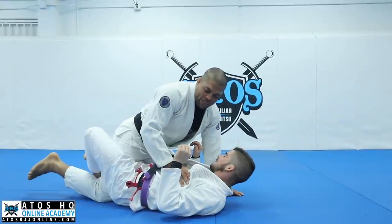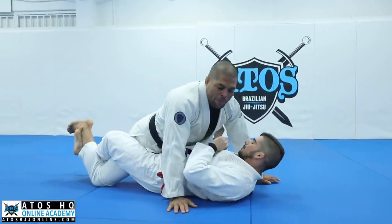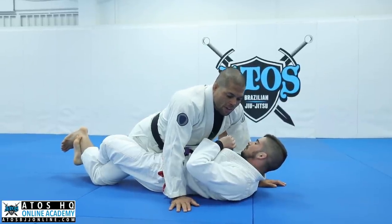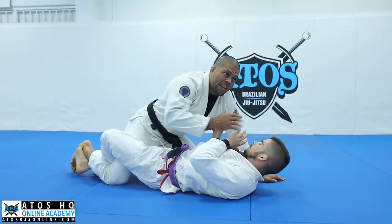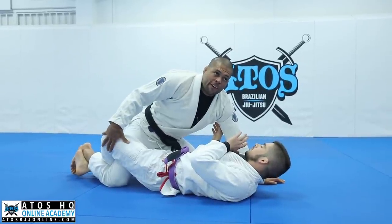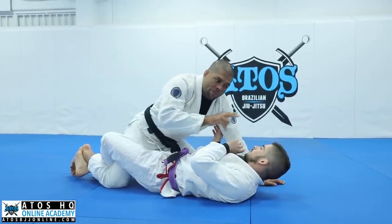We're gonna start on the lockdown here, right? Justin's gonna put his leg, and then he's gonna stretch the leg. A lot of people, they have a hard time to free their legs on this. Sometimes you're here, and then you try to hug the head of your opponent, and the more you move towards his head, the more you're gonna get locked. You're gonna feel the pressure on your foot when you go above his head.